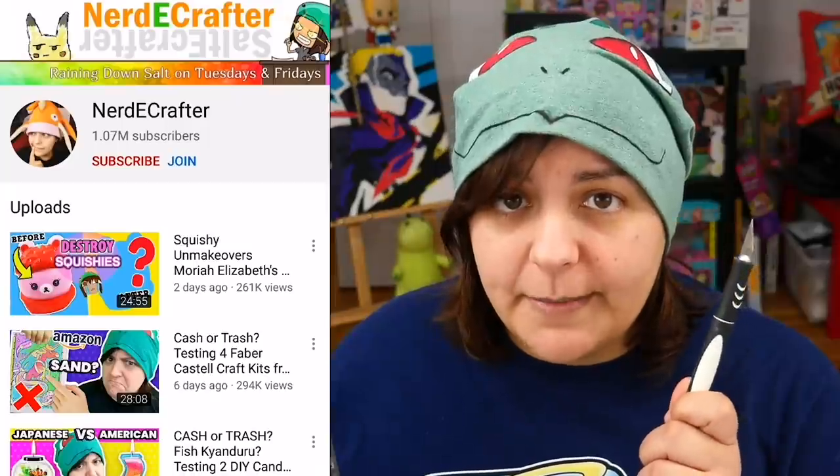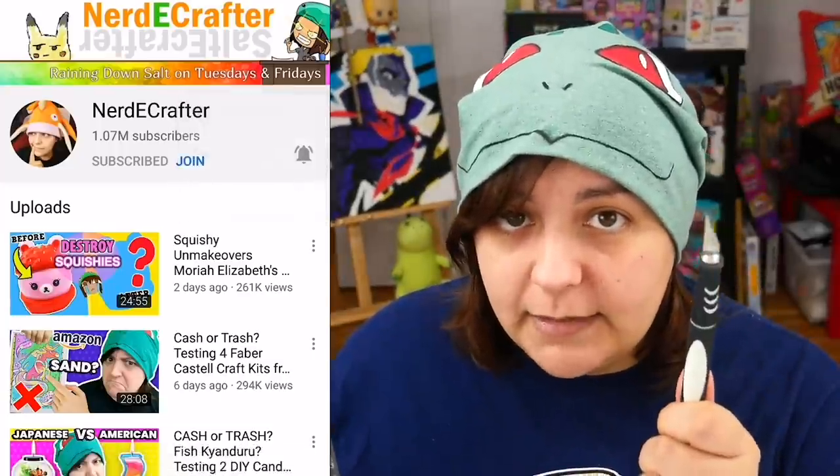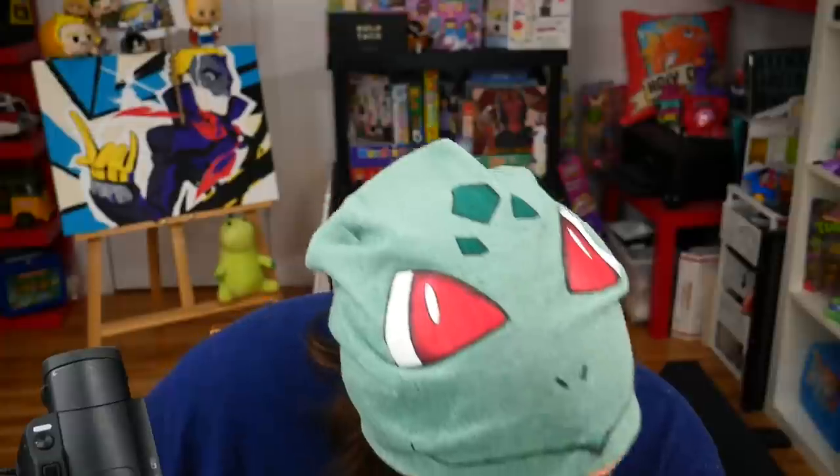For those of you new to my channel, don't forget to subscribe — otherwise I will wave a sharp pointy thing at you. I'm watching you. And while you're there, make sure you click All Notifications on that bell. Without further delay, let's see what we get inside.